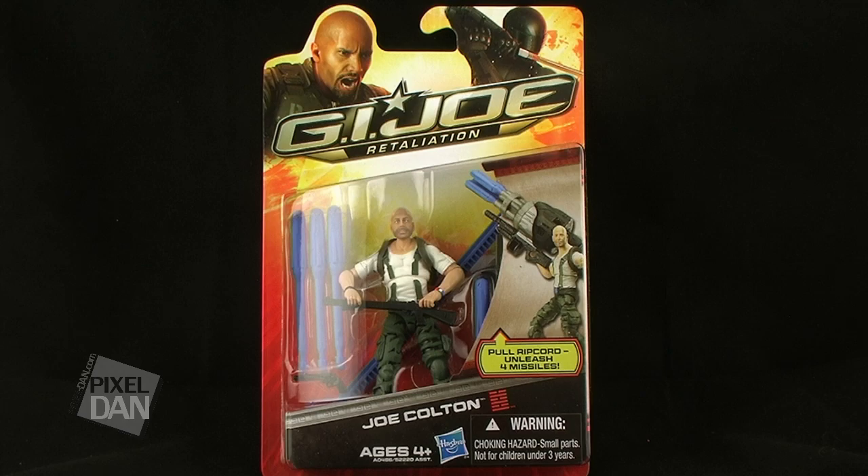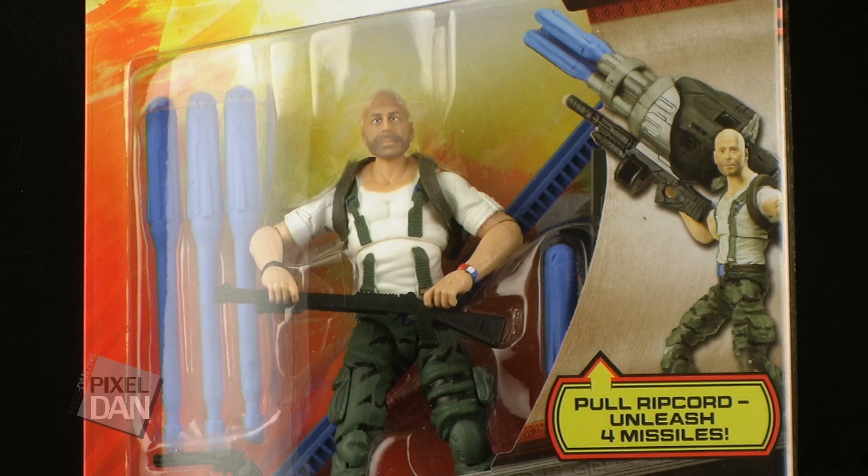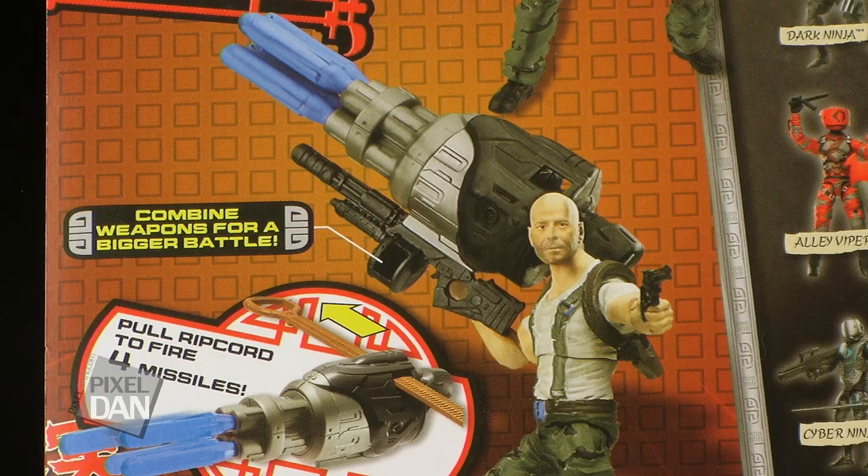The original G.I. Joe comes packaged on the new Retaliation-style blister card, which just features those movie images of both Roadblock and Snake Eyes up at the top of the packaging. The back of that box shows off some different poses for Joe, along with all of his accessories, and some of the other figures that are hitting store shelves now.